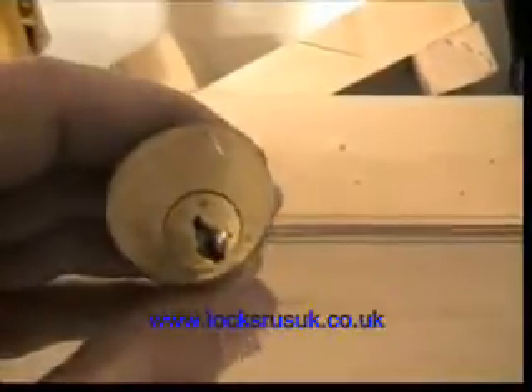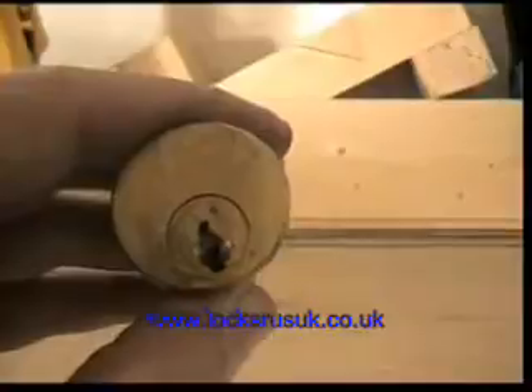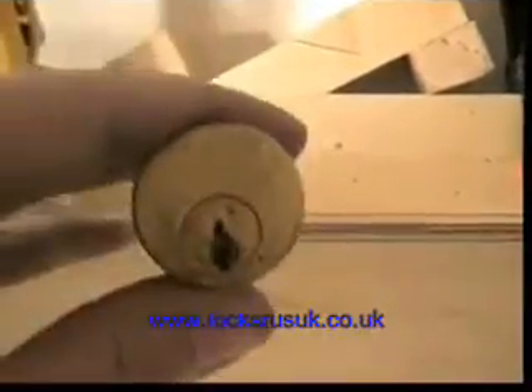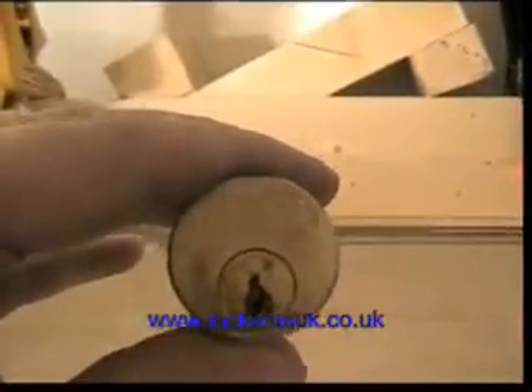What I've got next is, I just have to WD this because it was a bit stiff — I've not used it in ages. What it is, it's a newbie's dream, it's the Bird Lock. Notorious for being easy to pick, a brilliant place to start picking if you're a newbie.